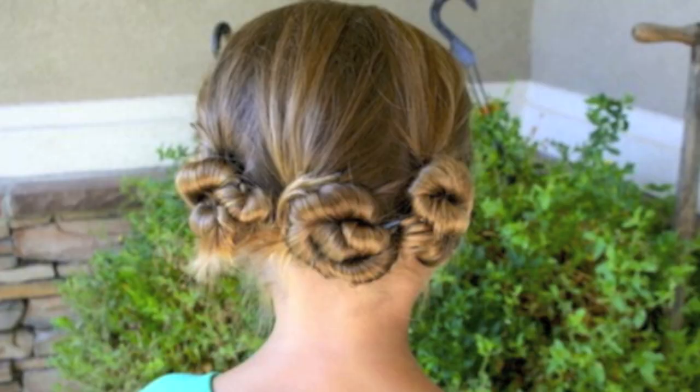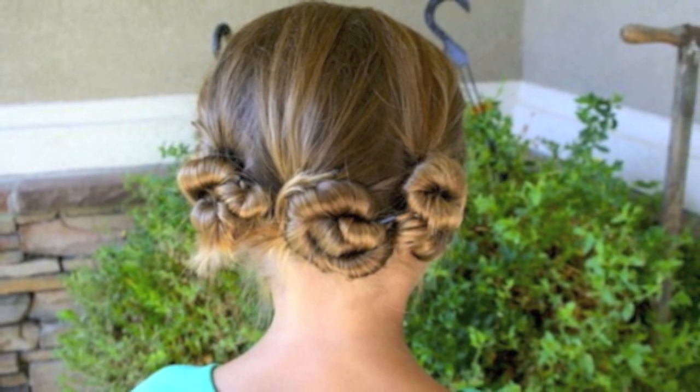Hi, I'm Mindy from Cute Girls Hairstyles. The hairstyle we're going to do this morning I'm calling Triple Twisted Pin. It's really easy — all you need is your hair and some bobby pins, and it's fun at the same time.